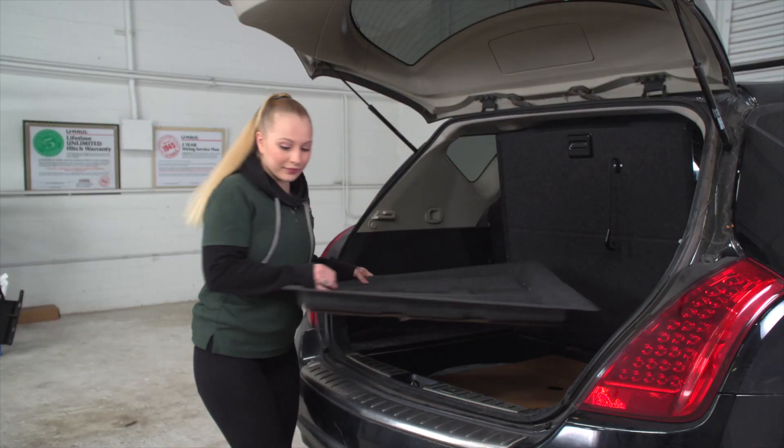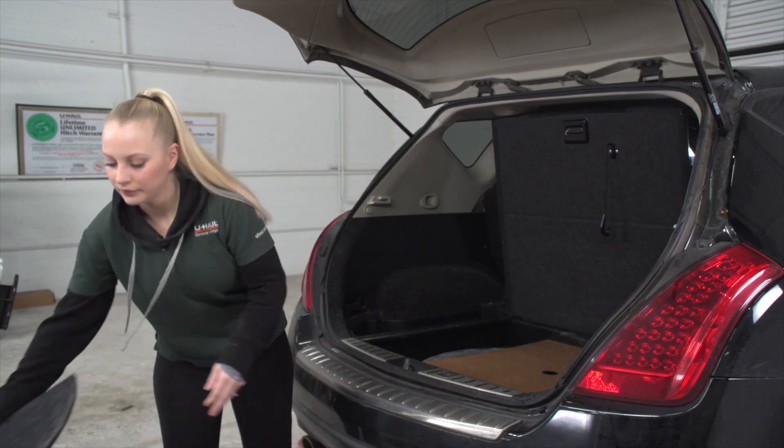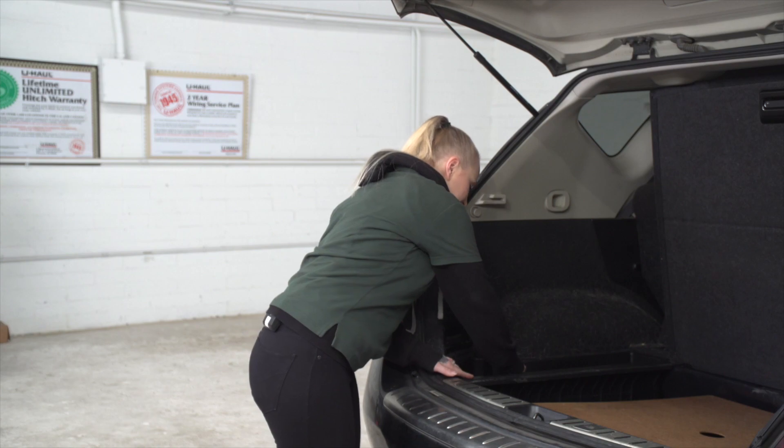We're going to start by removing the flooring. Now we're going to remove the side covers. Starting on the driver's side, we've got to remove the storage bins. To do so, we've got two screws that we will remove using a Phillips screwdriver.